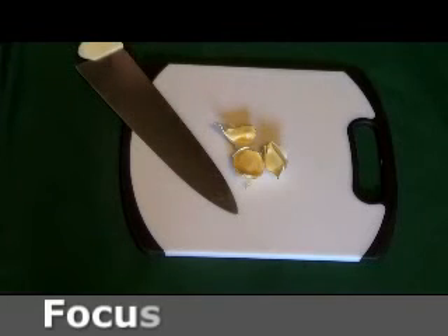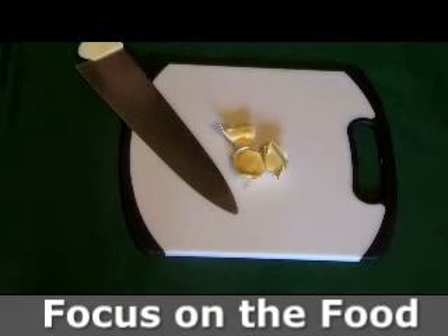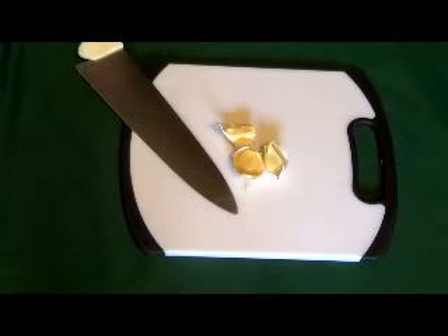Hello and welcome to DFW Chefs Focus on the Food. Today we will be discussing how to mince garlic.